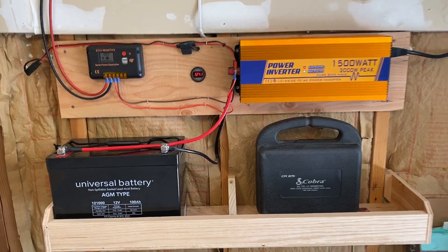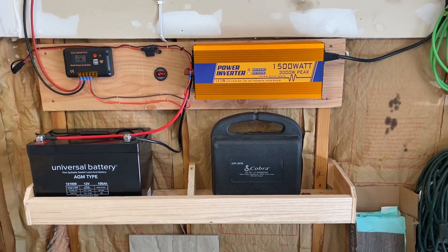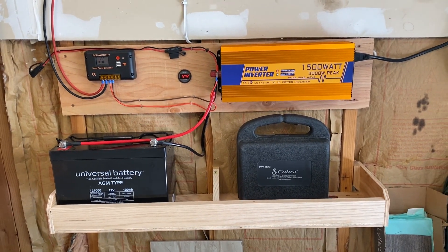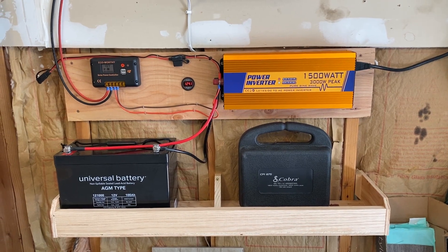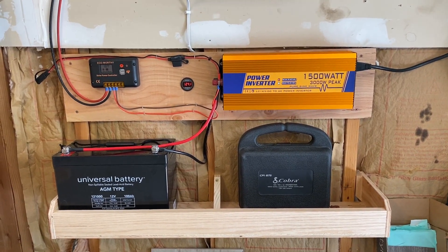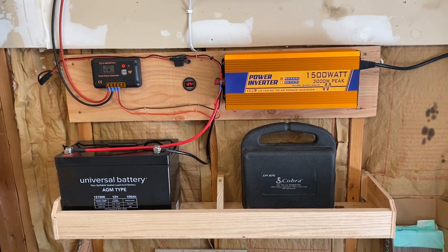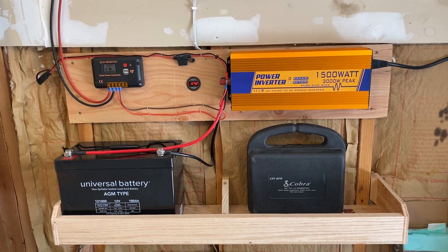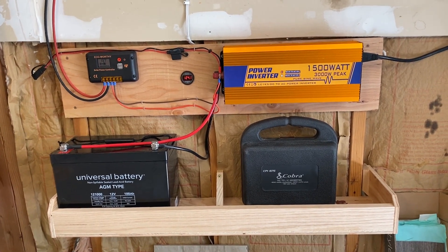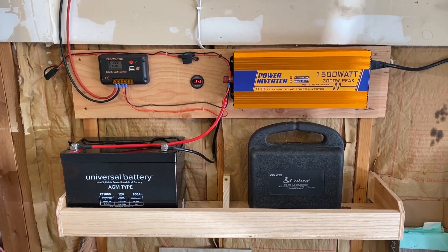With the second battery installed, I'll have enough capacity to run two refrigerators and basic small things like phone chargers for at least a day and a half. I can also top it off by connecting my truck to it as a jump source — like having another backup generator. I prefer this over gas generators because they're unreliable and if you run out of gas, you lose power. This is a good intermediate solution.